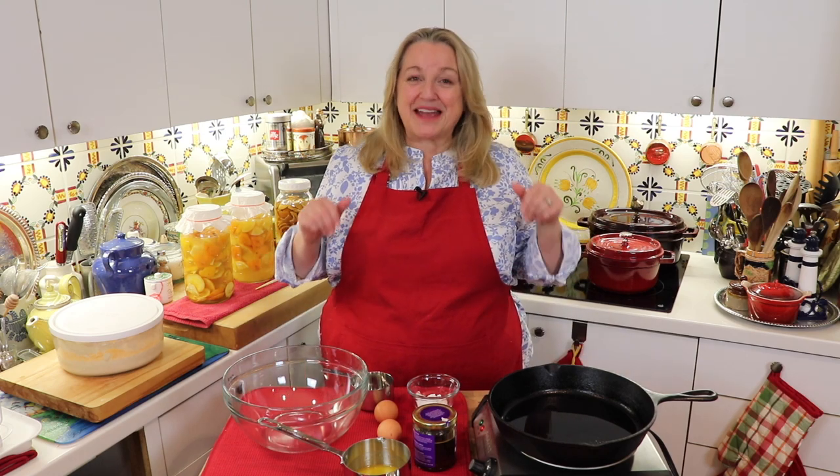Tonight we're having pancakes for supper, so I thought I'd bring you along while I make them. I'm going to make them using just my discarded sourdough starter.